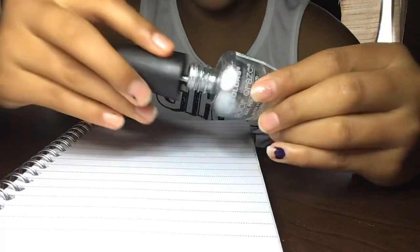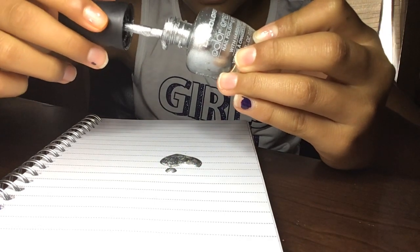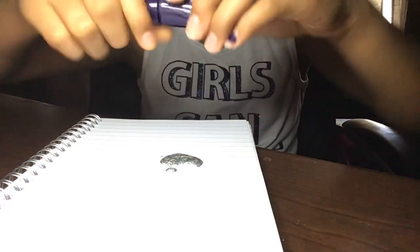First we're going to add — I like to add this first. I can't open it. And you can use whatever to mix it up. I use a pencil, because our sticks we use them for cooking. So this one works.